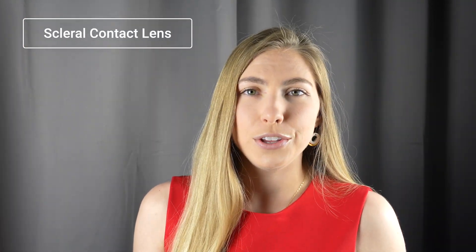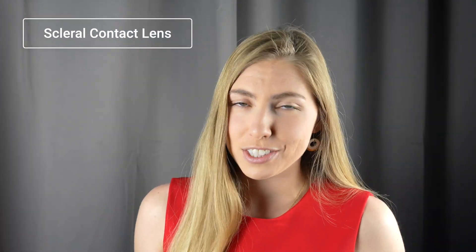Hi Dr. Mike, Dr. Elizabeth here. I saw that you weren't sure what was going on with this one TikTok video and I'm a board-certified optometrist, so I thought I would help you out. What it looks like is they are removing a scleral contact lens in this video — however, as you guessed, they are not doing this correctly.